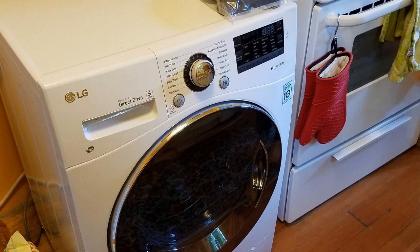Hey guys, how's it going? Today I want to do just kind of a quick review for you guys on a washer-dryer combo unit from LG.